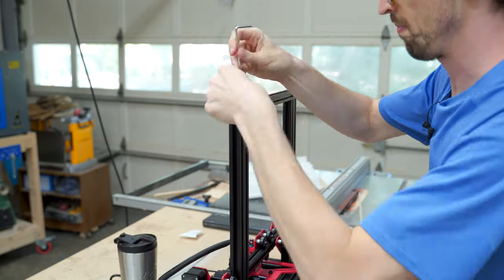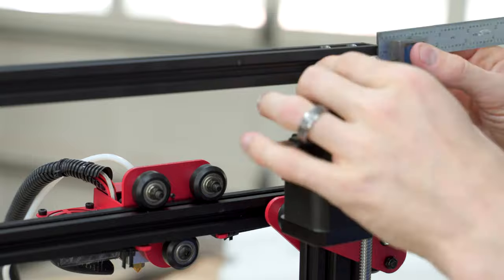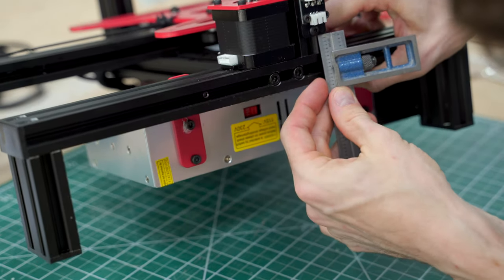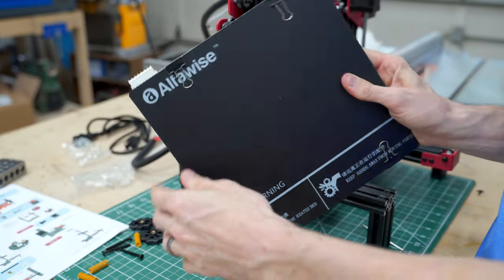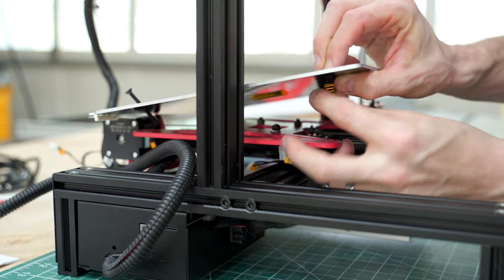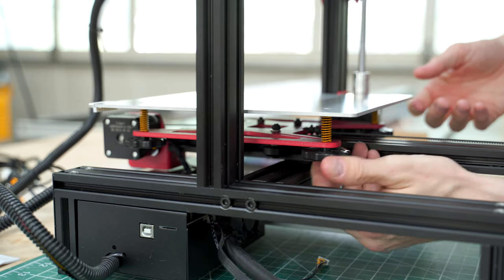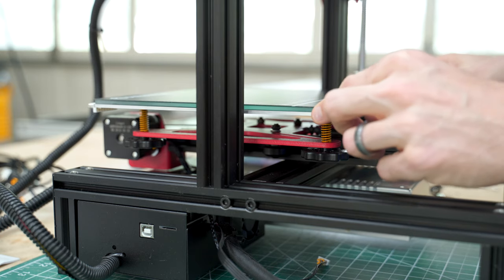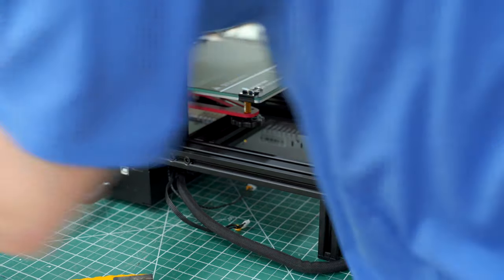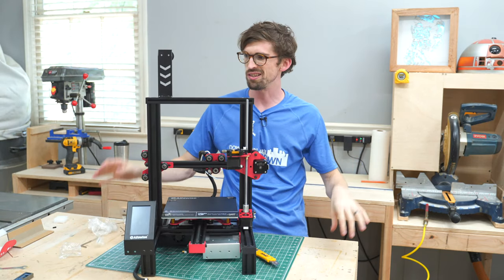Now we're attaching the top, then installing the limit switch which needs to be in about half an inch. Then we have the build plate — taking off the alligator clips, adding in the springs and the adjustment knobs. I'm guessing these are how you level out the bed, because the more you screw it in the more it comes down. This is a glass-filled plate — I know some are flexible but this one is glass. Next up we've got the touch screen.